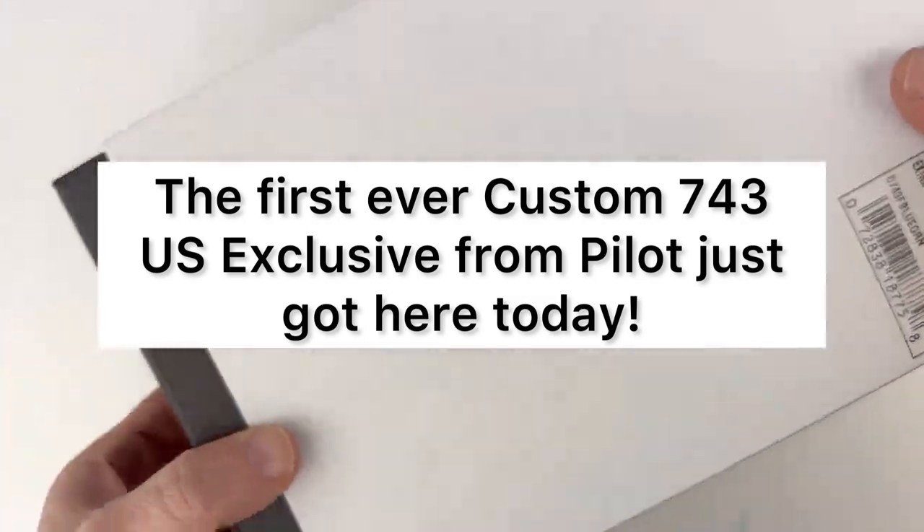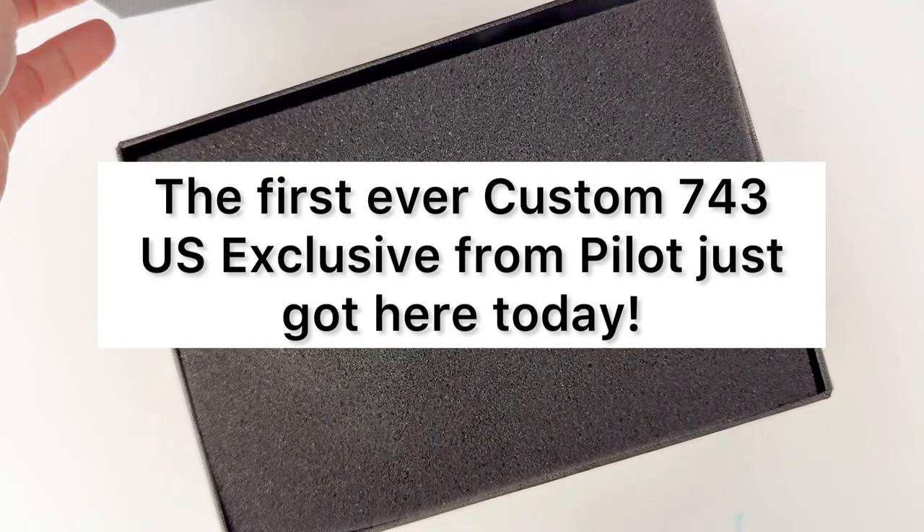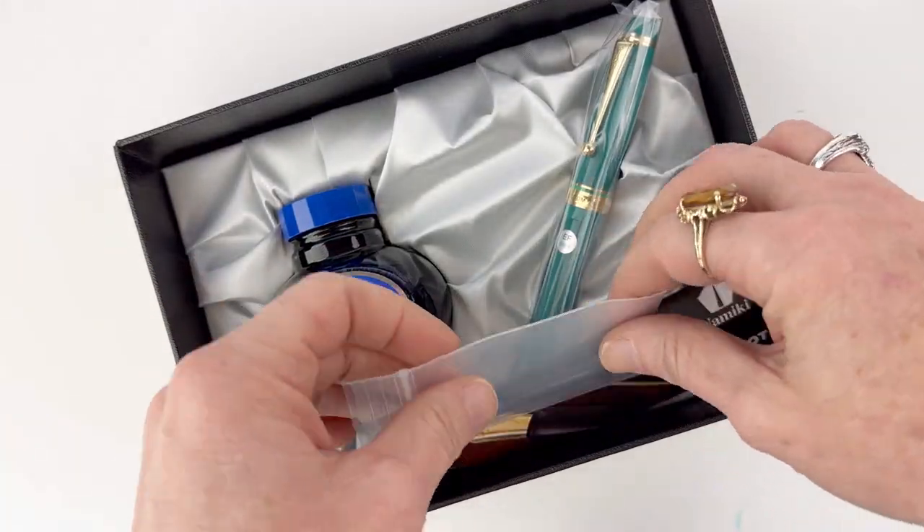The first ever custom 743 US exclusive just got here from Pilot. We're so excited. It's the Pilot US exclusive custom 743 green fountain pen.